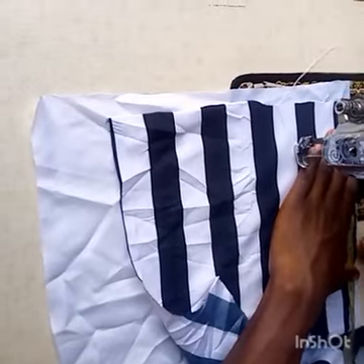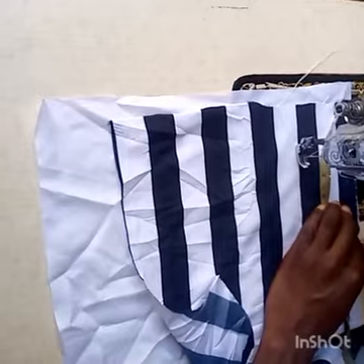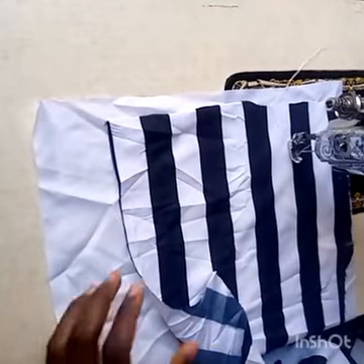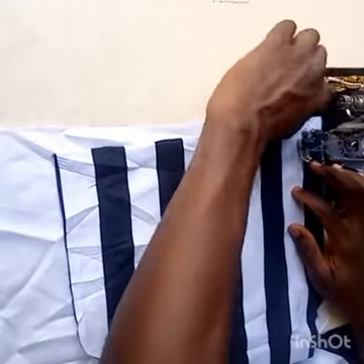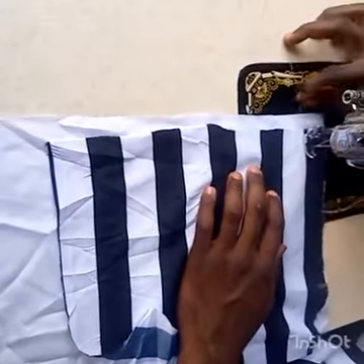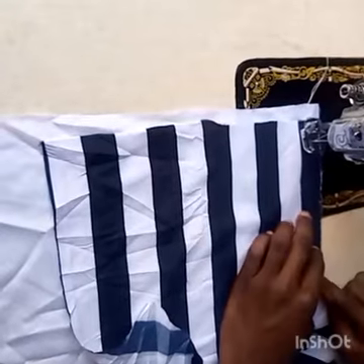We are going to measure seven inches from the extreme here to here. This is for adults. For children you can do it like five or six — I guess that's the perfect measurement for children. This one is for an adult, and it also depends on the waist of the trouser. I'm sewing for a waist 32, that's why I did seven.